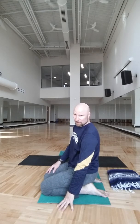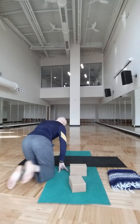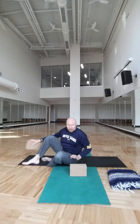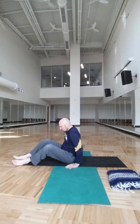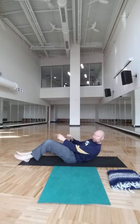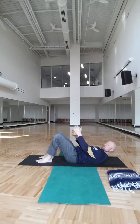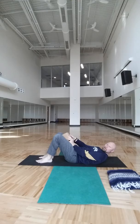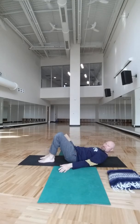We're going to work onto our back to do some core work. You'll definitely want the blocks here, and some of you may want to put a blanket under the head. Lay down and place the block right between your thighs — the skinny side of the block facing up. Grip your mat and tuck under the pubic bone, pressing your lower back right down into the mat.